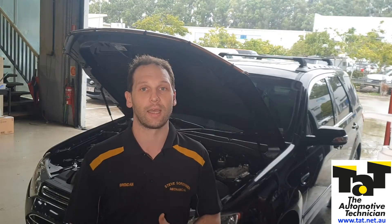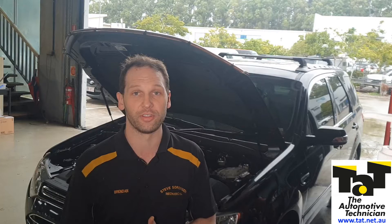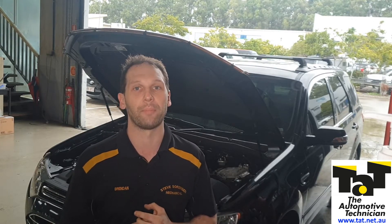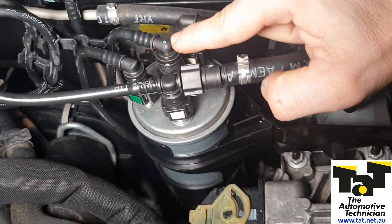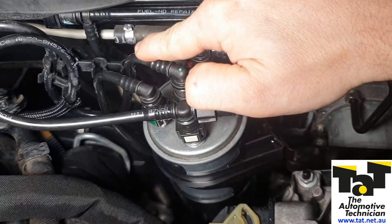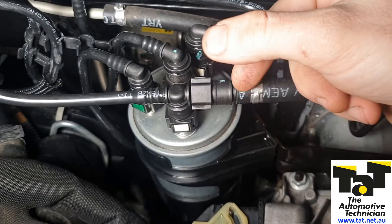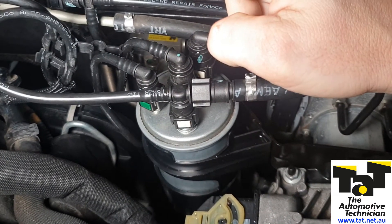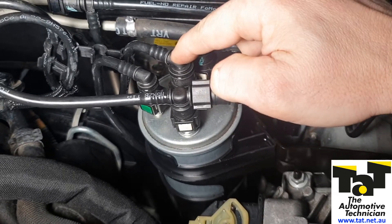If you do get to a point where you have one that doesn't want to start after you've done a fuel filter or anything like that, I'll show you the quick checks you can do to confirm the pump has failed. The first thing you're going to do is come to the fuel filter. This middle fitting is your outlet, so that goes to the high-pressure pump. When we pull this middle one off and cycle the ignition on, the in-tank pump should run and we should get fuel spurting out of here. If we get nothing coming out of here, the in-tank pump is not running.